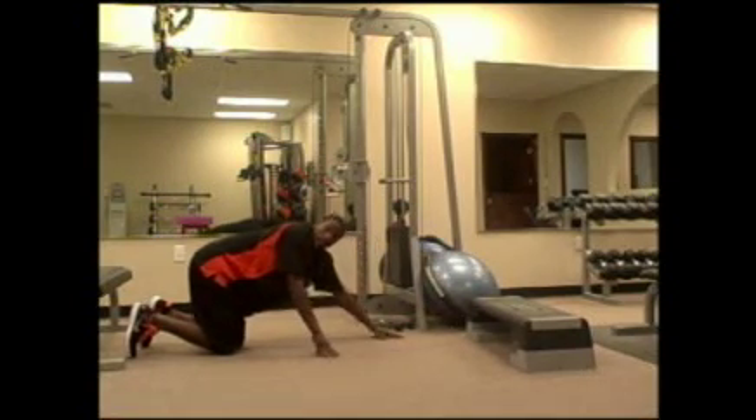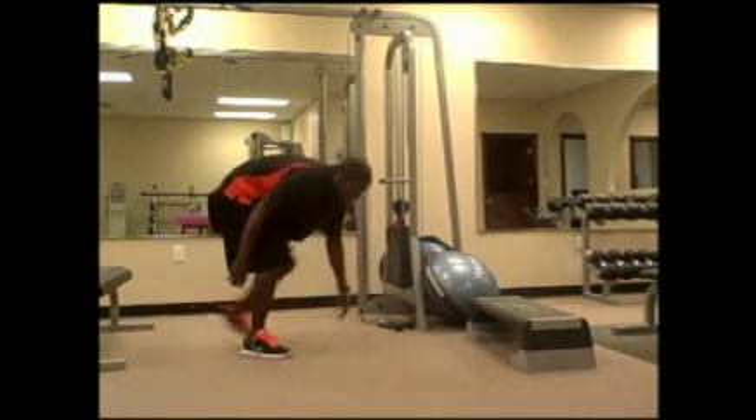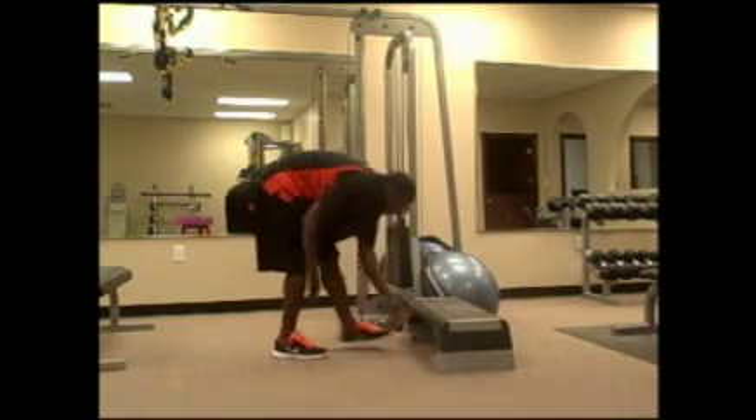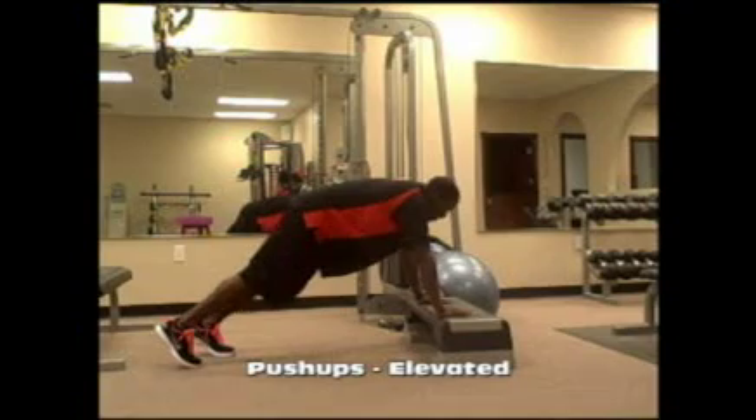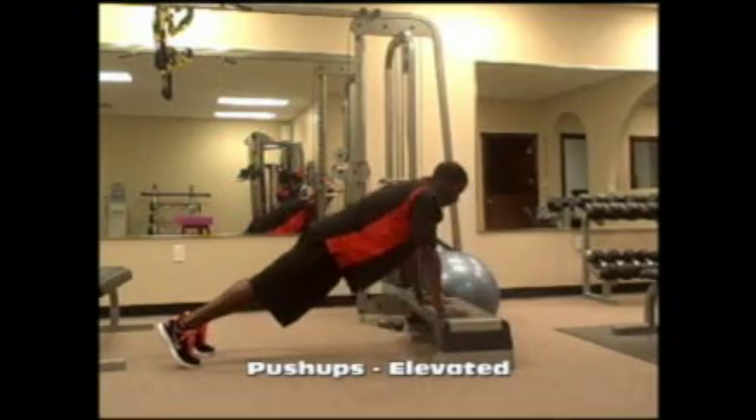If you know you can't do push-ups for a full 30 seconds, have a bench near you. As soon as you get tired, go right into your modification of stepper push-ups — down and lock out at the top.